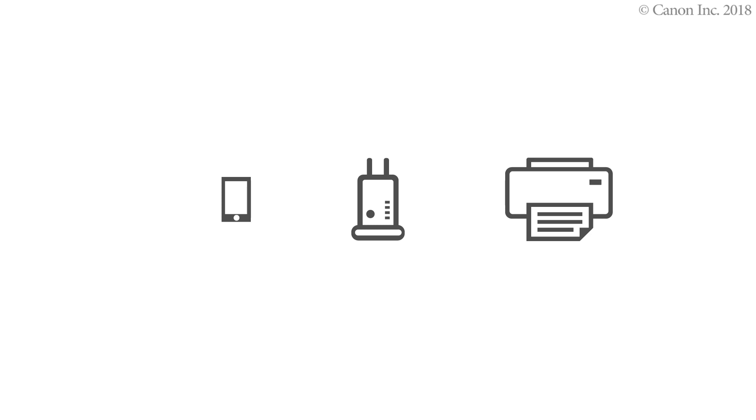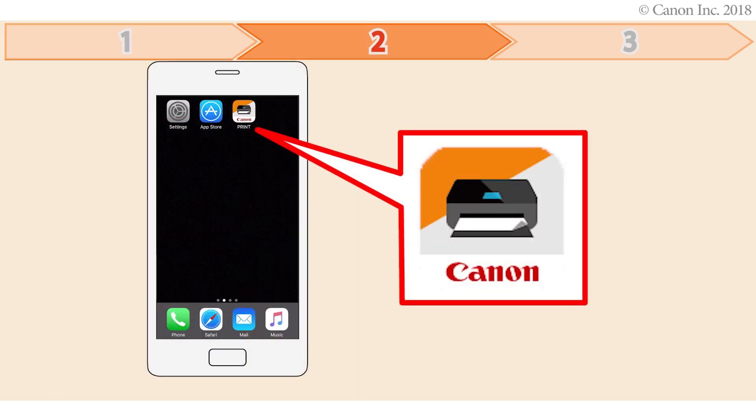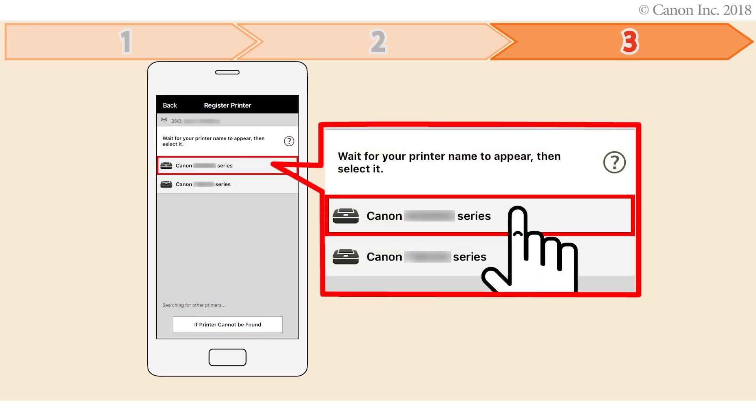Enable printing from a smartphone in the following three steps. The operation flow is as follows: First, preparing the printer for connection. Second, installing the Canon Print Inkjet Selfie app on the smartphone. Third, registering the printer you want to use on the Canon Inkjet Selfie app.